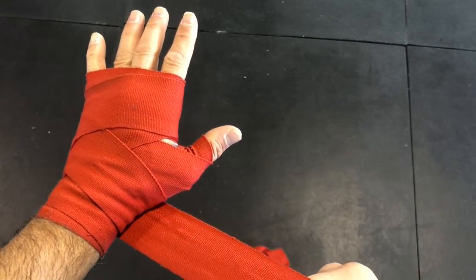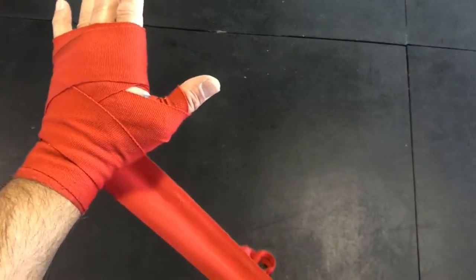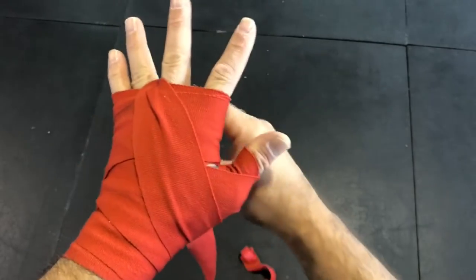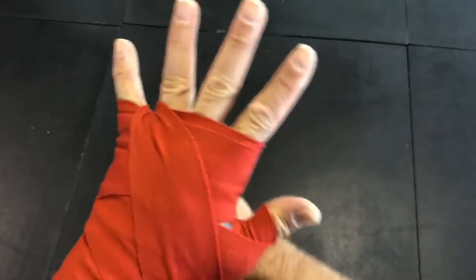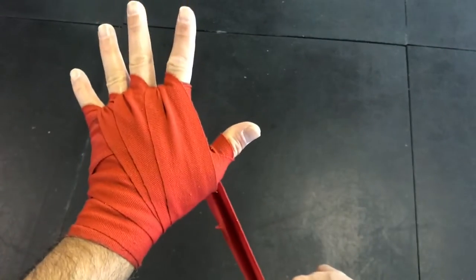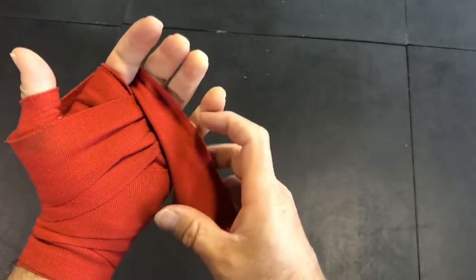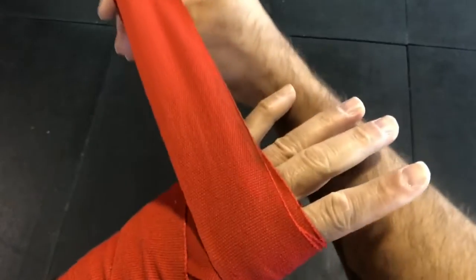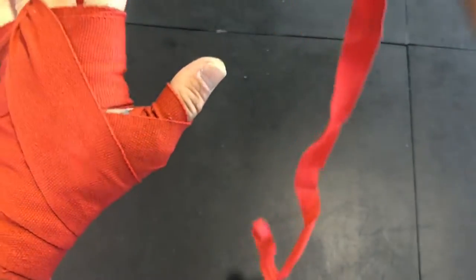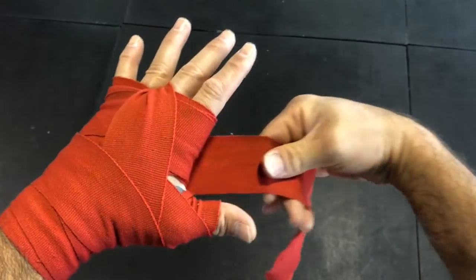From the bottom of the hand, I go down and around to the base of my thumb bone, using it as an anchor point. From there, I go up and put the wrap between one pair of fingers. Some people use all three fingers, which is fine, but that gives too much padding in the palm and can be uncomfortable when you close your hand. For simplicity, I use only one — between these two fingers — then come back the same direction and use the thumb bone as an anchor again, wrap around the wrist, and up to the knuckles.